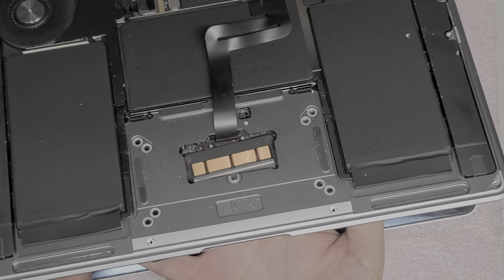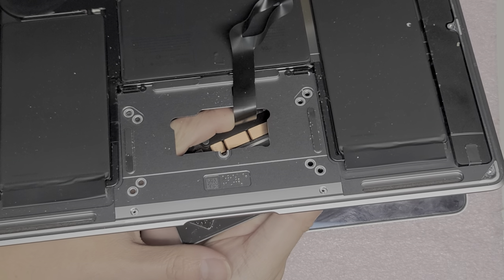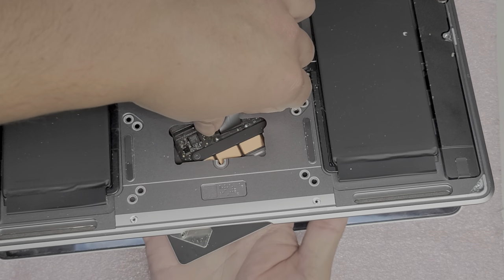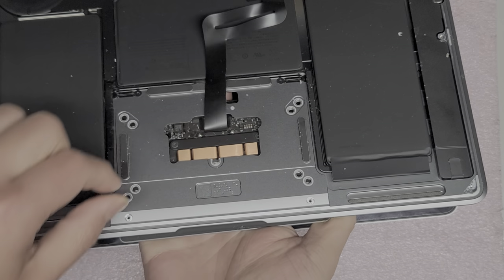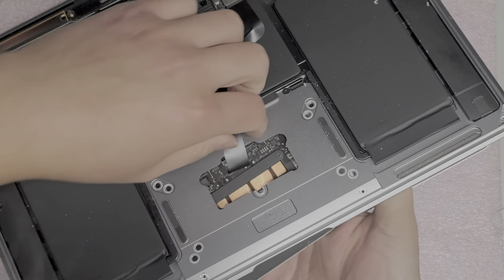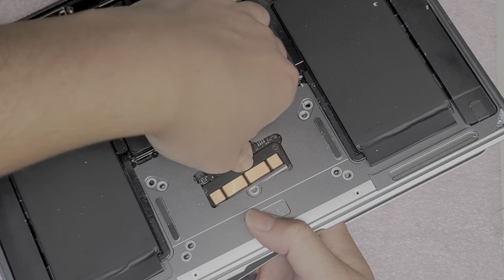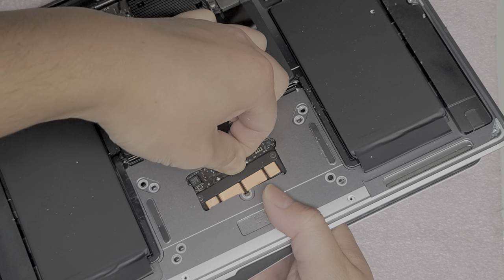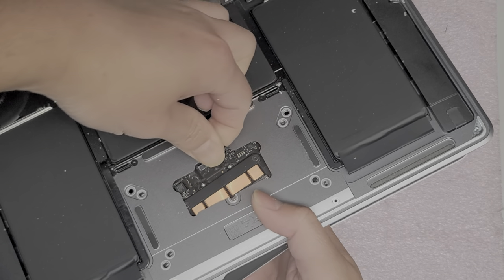It's holding somewhat strong. I'm going to use my finger underneath and try to help pull this cable out. That cable is holding really strong — I'm not sure I'll be able to pull it out. I might have to completely disassemble it. Why is that cable holding so strong? The tab is flipped up. Oh — they put adhesive on it. So I'm going to peel up the adhesive by pulling it up. There we go — we got the trackpad out.